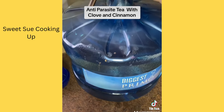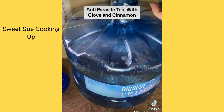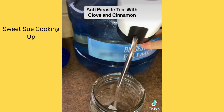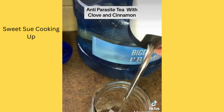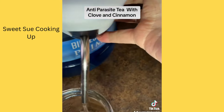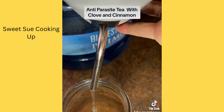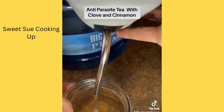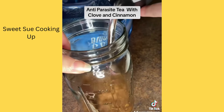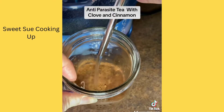I get the five-gallon reverse osmosis water at Walmart and I have an electric dispenser. We're just going to dispense our water. I love having filtered water for my beverages — it just tastes so much better, I know it's clean, and it's good for digestion.